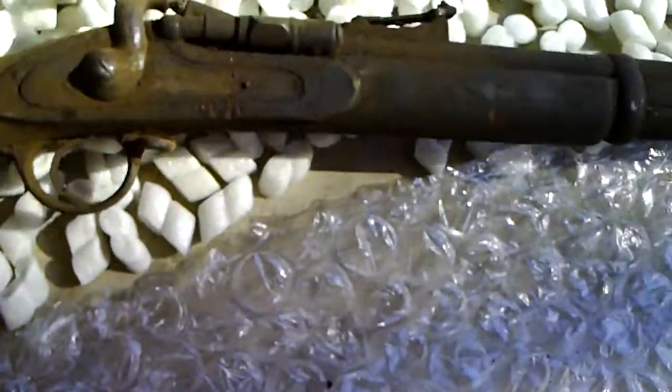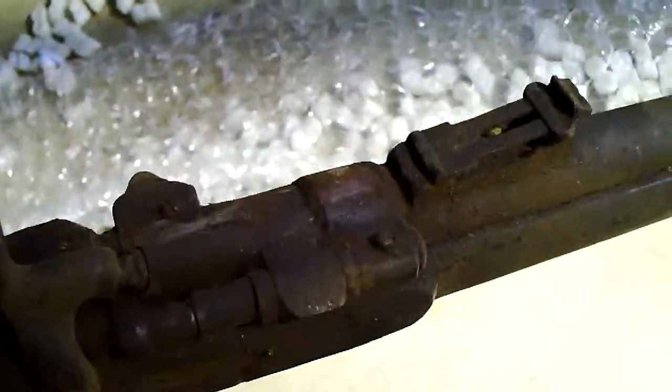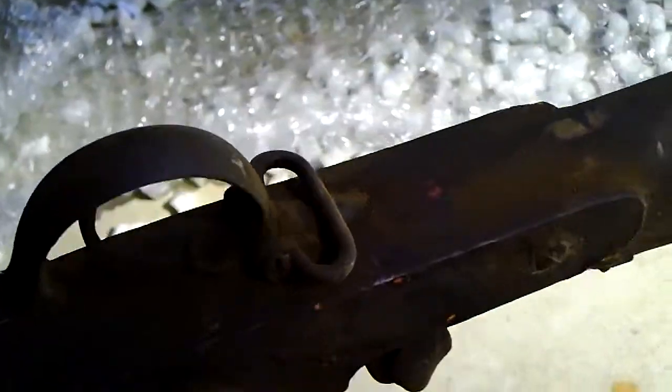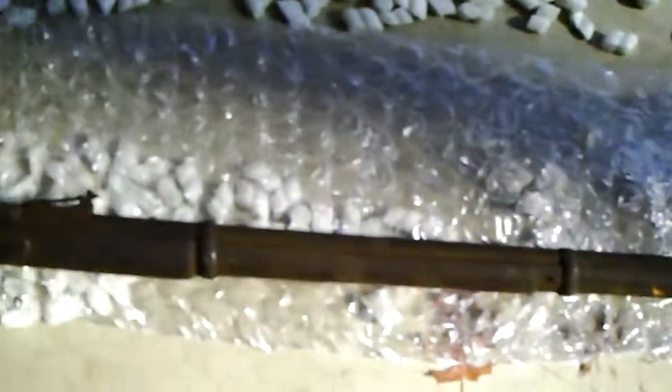There it is. Looks dirty like I expected, but looks like a little bit of brass. Got a butt plate, which I wasn't expecting. Looks like it is all there.